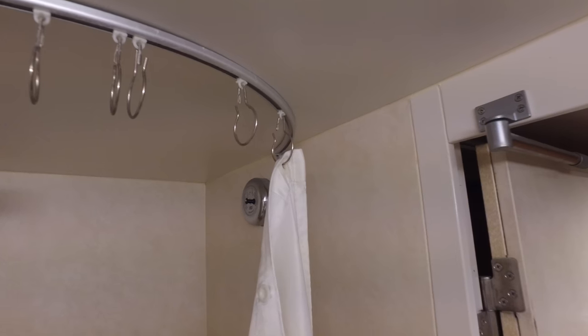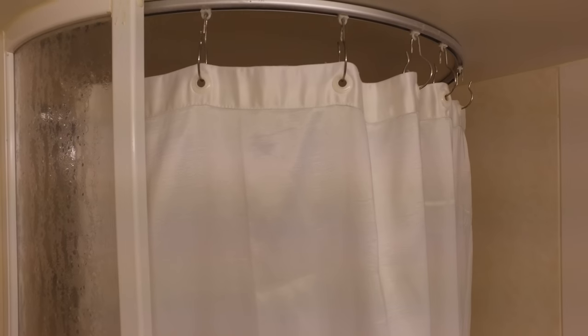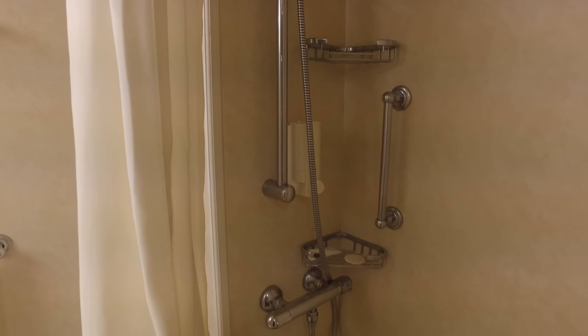You get the idea — we're going to hang the shower curtain up the opposite way. Now I've got the shower curtain set up with the inside out, or I should say the outside in, depending which way you want to look at it. But now when I shower, I have the clean side towards me. So that way if I accidentally touch the shower curtain, no problem.